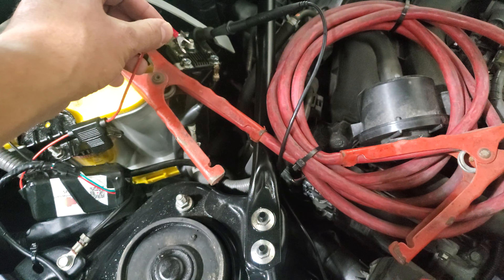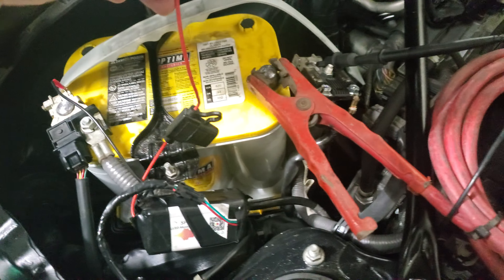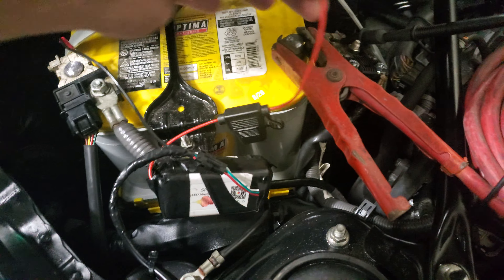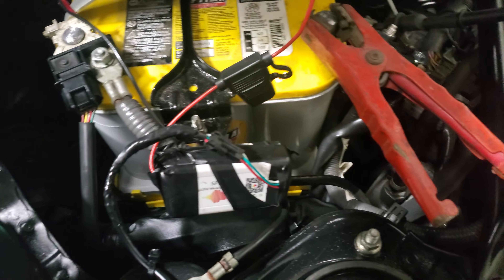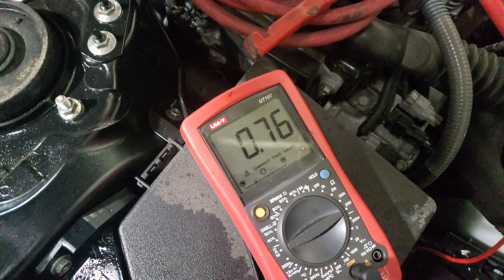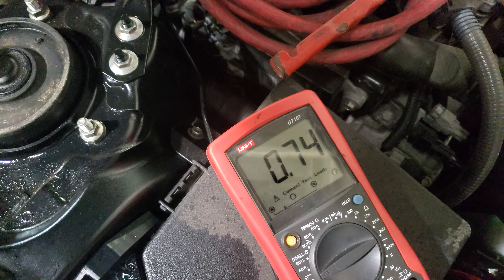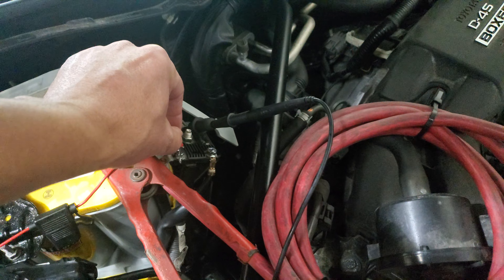Now we're going to take this connection and just plug it in — just touching the positive. This is the box that was installed for the LEDs. As you can see, we didn't change anything; negative is connected and positive. We're going to just touch it and look what happens — whoa! We have a jump to 0.76 amps. This is a major draw; this is basically what's draining your car.